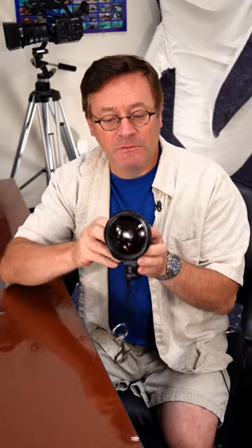But this lens, which is made by Inon, is a special underwater wet lens that actually makes the picture angle wider, like it would be in air, and corrects for the distortion at the edges. It's not cheap — it actually costs more than the GoPro. But it really does improve the image quality.